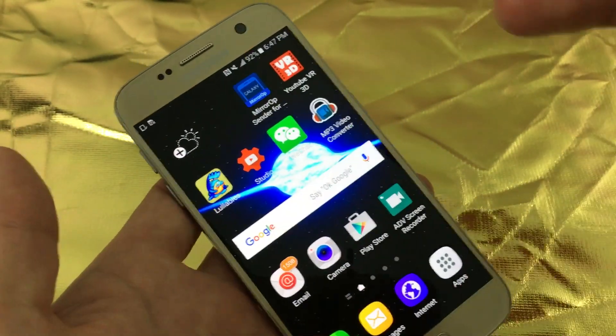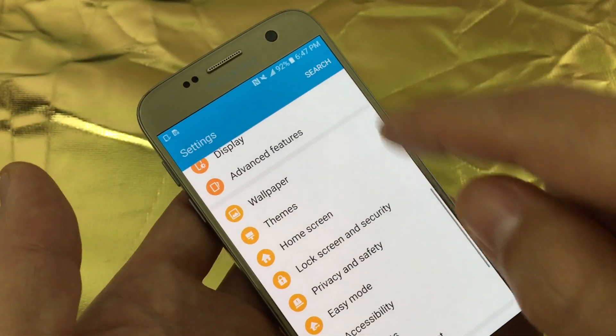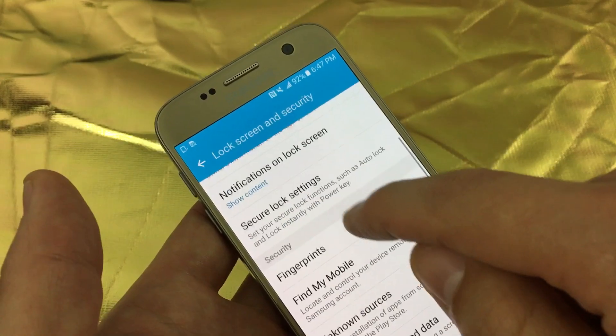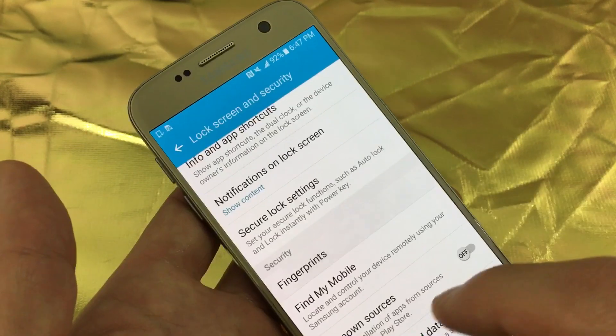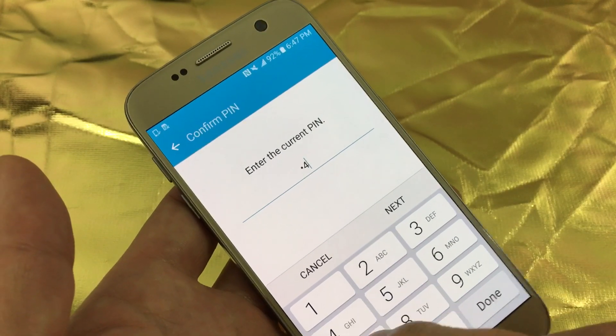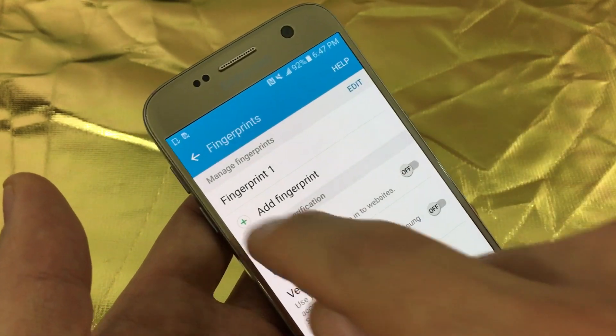Now if you want to add more fingerprints, what you want to do is go back into your settings, go back into lock screen and security, click on fingerprints, and then enter your pin. The pin I just put in was this right here. Click on next.